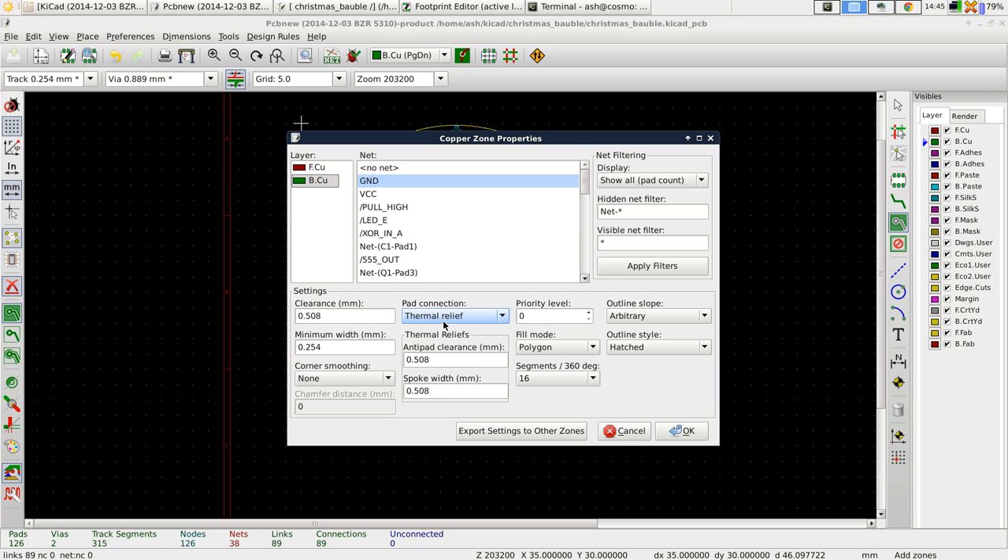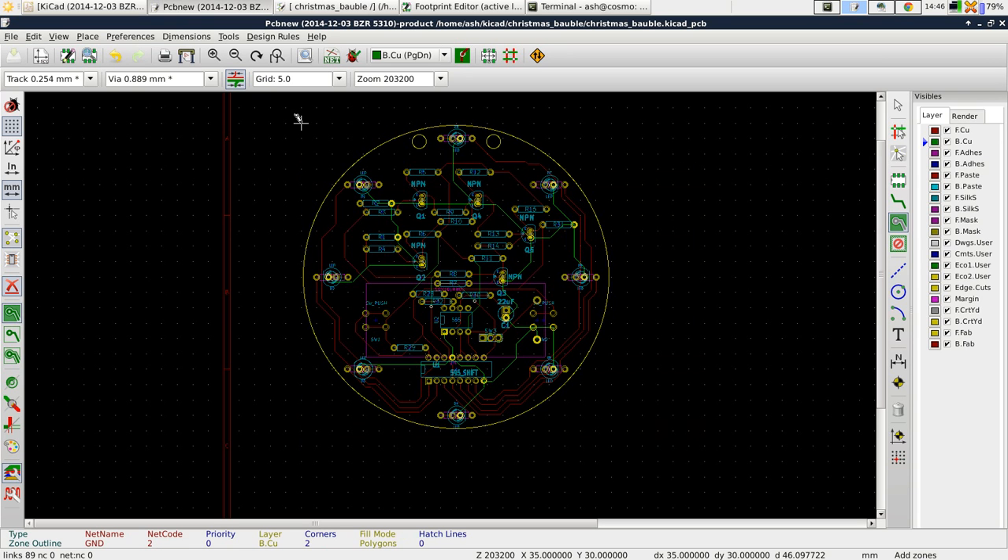There's a whole bunch of settings — for example, thermal relief. When a pad connects to the copper, what you don't want is a direct connection of the pad to this massive copper ground plane, because it would be very difficult to hand solder. With thermal relief, they put little connections to the pad instead — I'll show you that in a second. Essentially that's it: we say this is what we want the copper zone to be, and press OK.